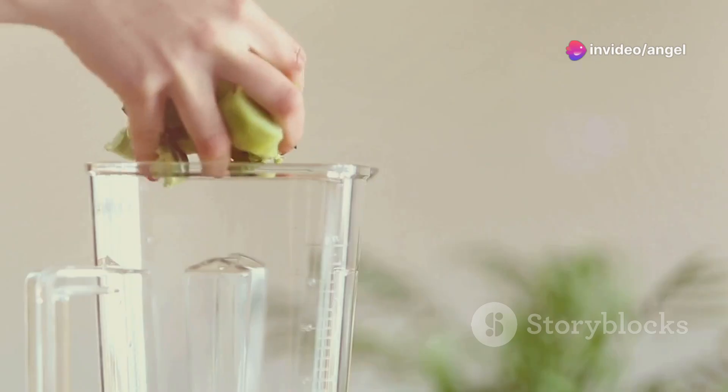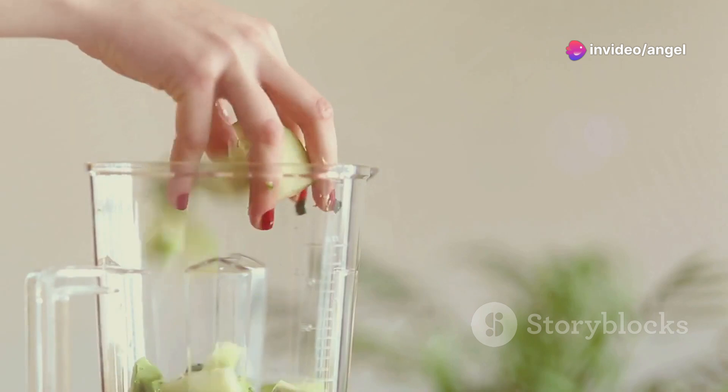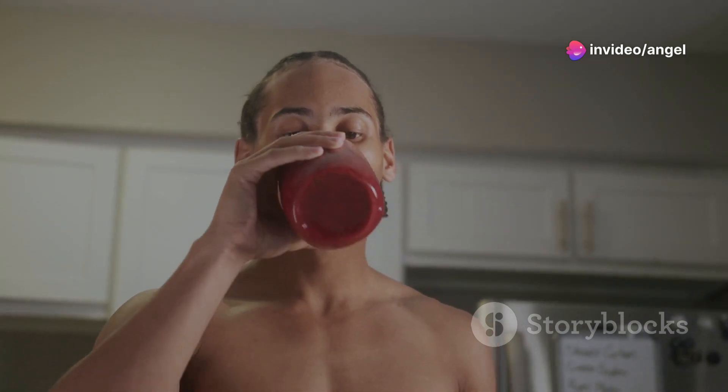Hey, smoothie lovers! Today I'm diving into one of the hottest gadgets on the market, the Nutribullet NB9-1301K Pro. If you're like me, you're always on the hunt for that perfect morning boost or a post-workout refresher, and this little machine promises to be your new best friend. But is it worth your hard-earned cash? Let's find out.